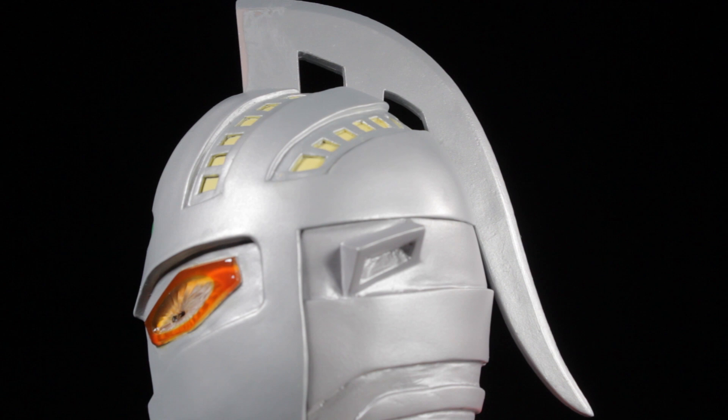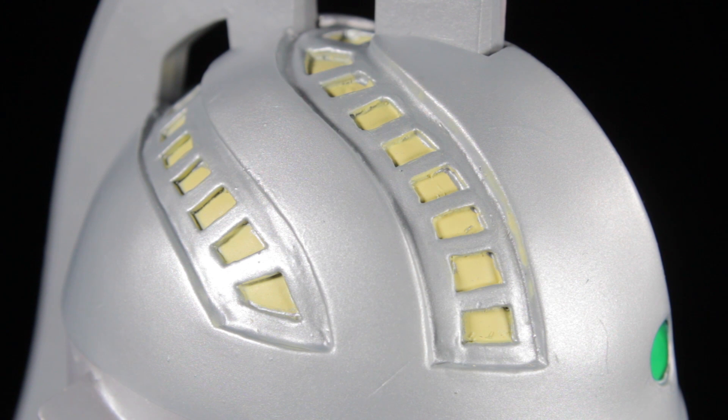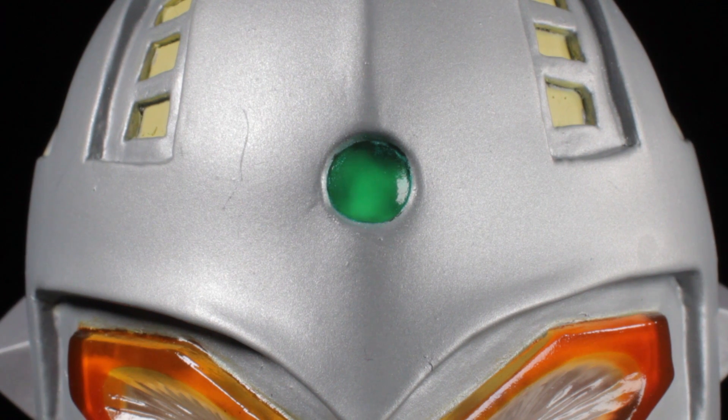Starting from the top, we have Ultra 7's signature eye slugger with a smooth, slightly sharp sculpt and a metallic silver paint app. This same metallic silver paint app is used on various parts of Ultra 7's body. On the top sides of the head, we have our angular impressions. Inside of the impressions, we have a cool grid pattern with an off-white paint app in the center. In the center of the forehead, we have our translucent emerald green beam lamp.